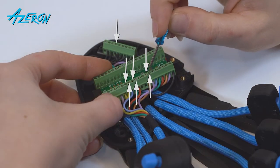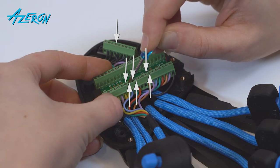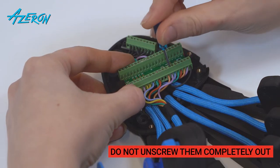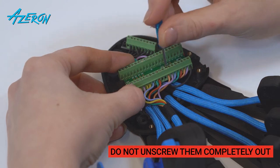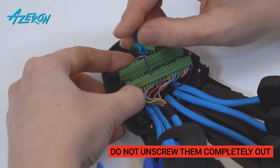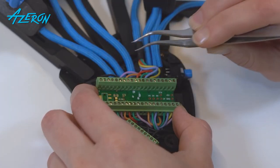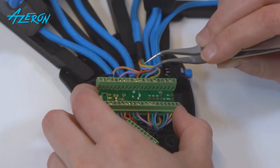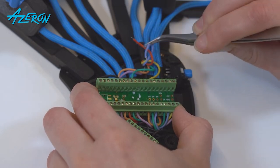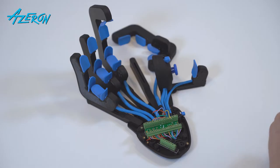Unscrew the screws using the flathead screwdriver. Do not unscrew them completely out. Remove the tower.